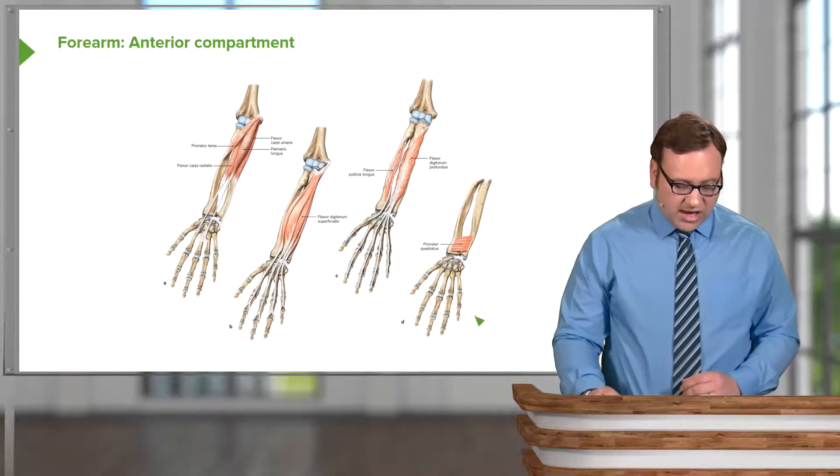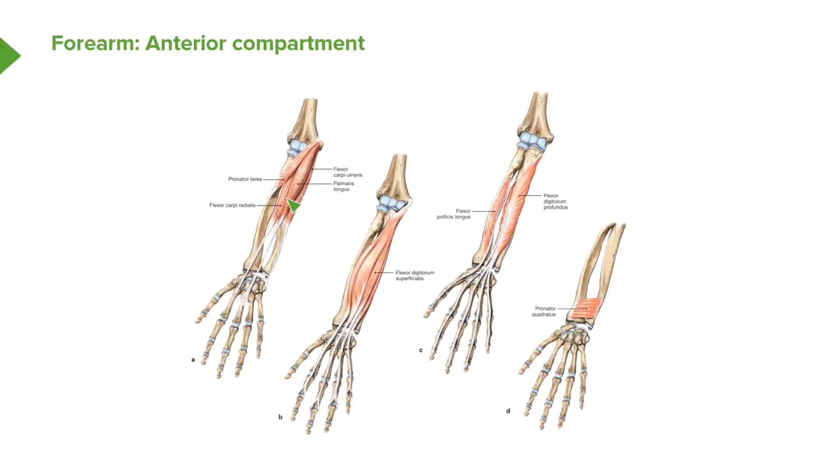Starting with the superficial layer, we have pronator teres, flexor carpi radialis, palmaris longus, and flexor carpi ulnaris. These are all coming from a common origin — the medial epicondyle. There can be some slight variations, but the main common origin is the medial epicondyle, and we can see them radiating across the elbow joint and attaching to various places on the forearm and hand.